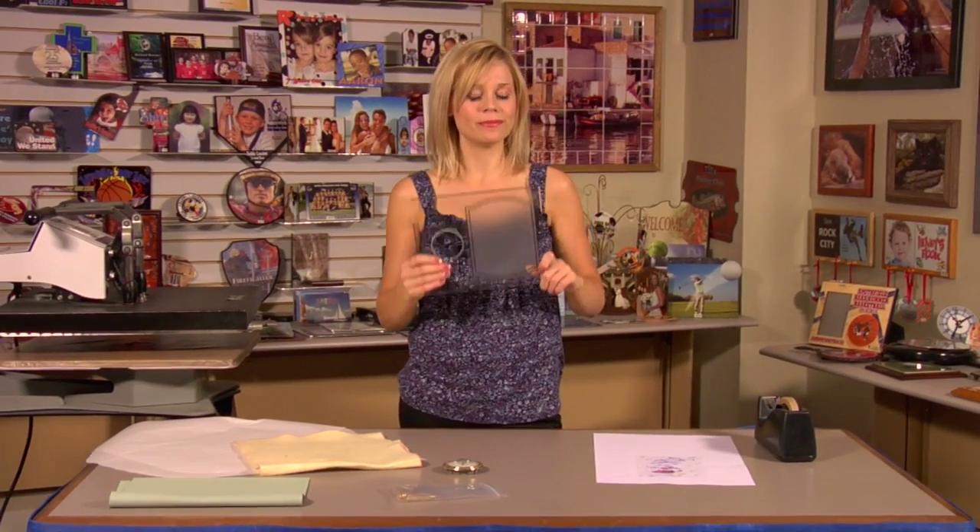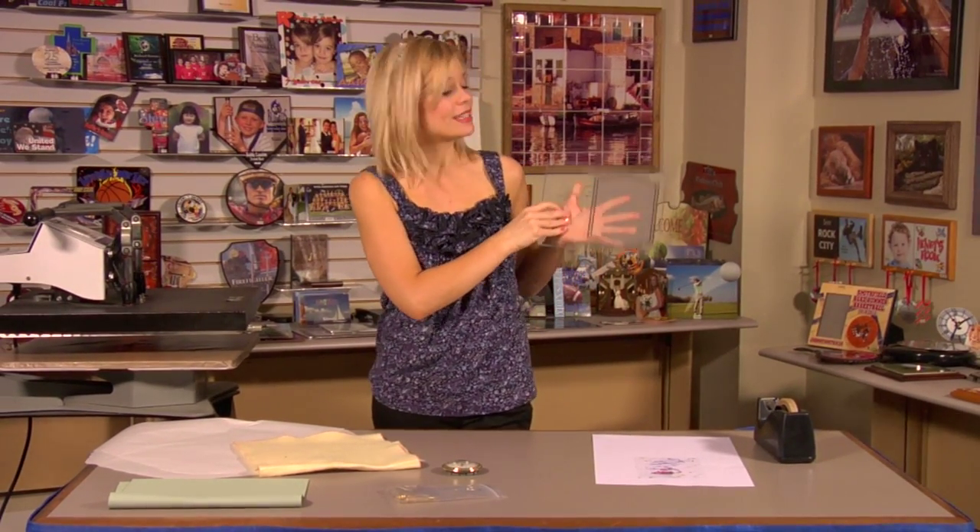Hi, I'm Brittany with Condie Systems, and today we're going to be making a Sub-A-Glass clock with chipped glass border. This looks really neat, and we're going to get started by going over the items you'll need today.